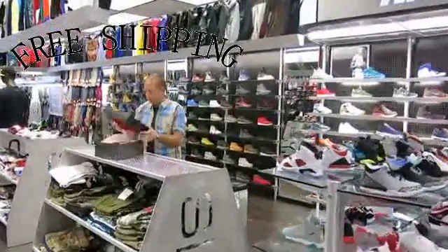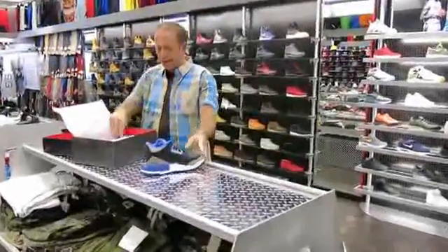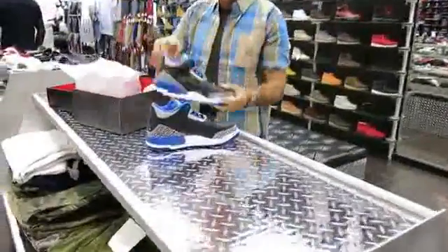Hey, what's up everybody? Richard Streak here. Happy Saturday, New York. We're going to review the Sport Blue 3s. This shoe is coming out this Saturday.